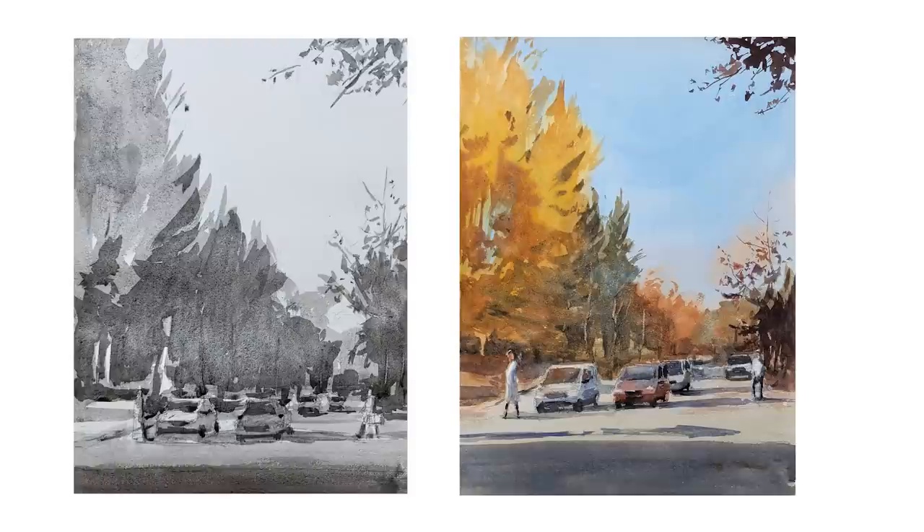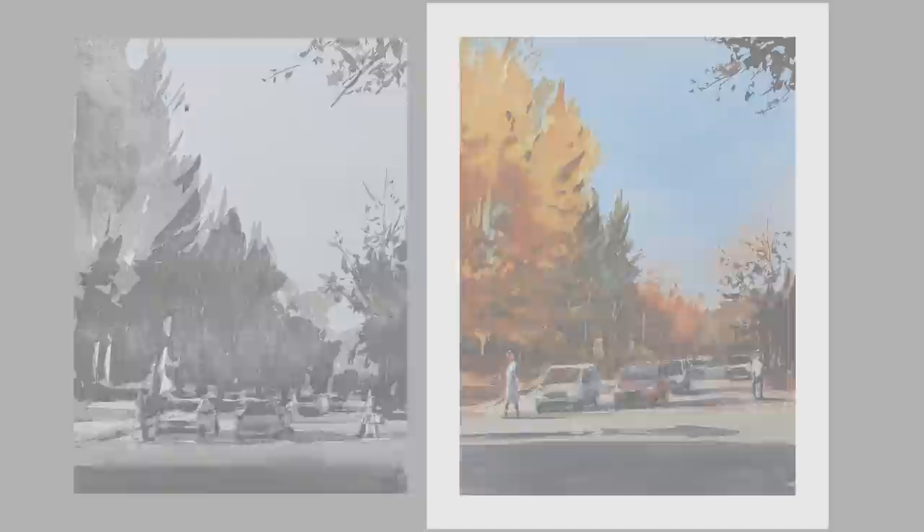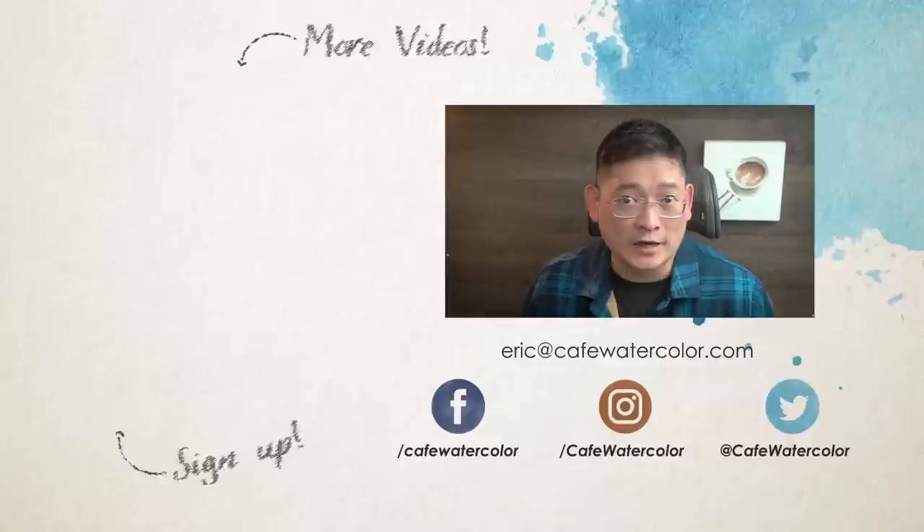I hope you enjoy this painting demo and this video. Oftentimes a simple scenery is actually harder to paint because it's very easy to start painting repetitive marks. Knowing how to simplify and focus on the big shape is still very important. That's it for today's video. The full unedited demo for this painting is available for free to students enrolled in the Watercolor Essential Course — if you already have the course, be sure to check out the bonus page. I hope you have a wonderful Thanksgiving weekend. This is Eric from Cafe Watercolor. See you next time.